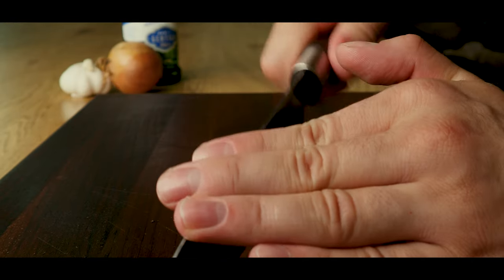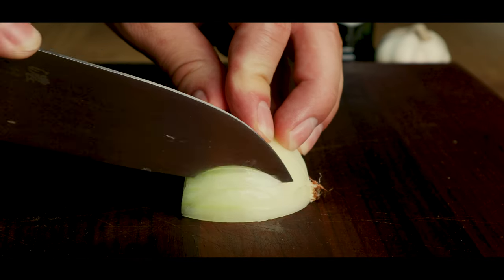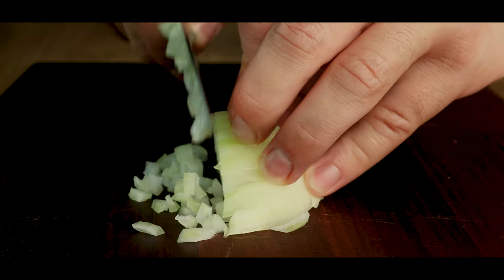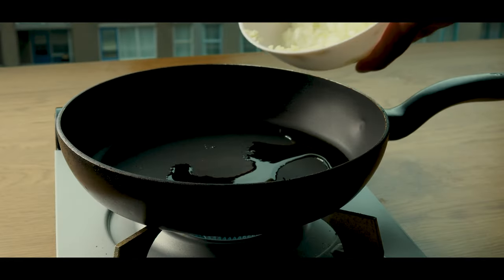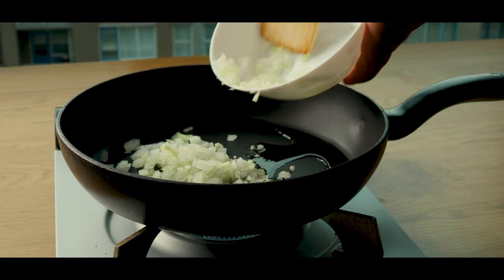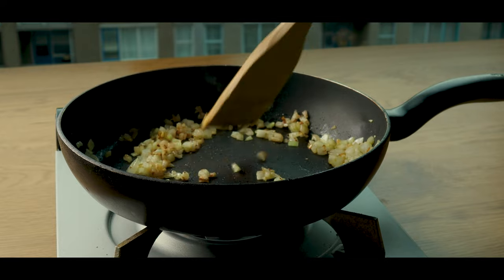To begin with, we'll smash some garlic and dice it. Then we'll also dice up an onion like this. Add some olive oil to a pan, followed by the garlic and onions. Cook them until they turn golden brown, like this.